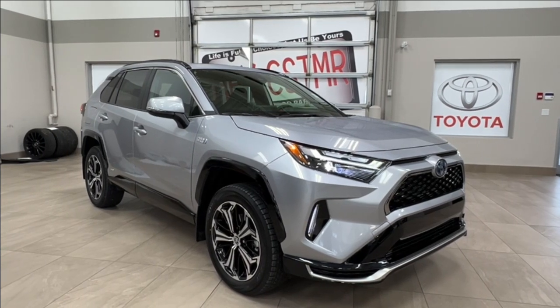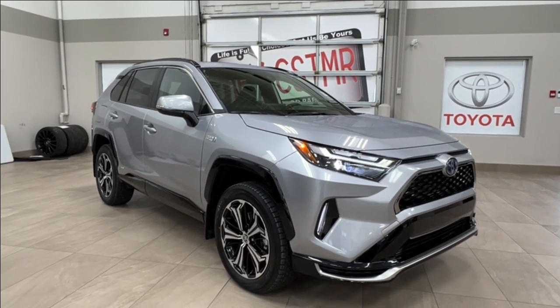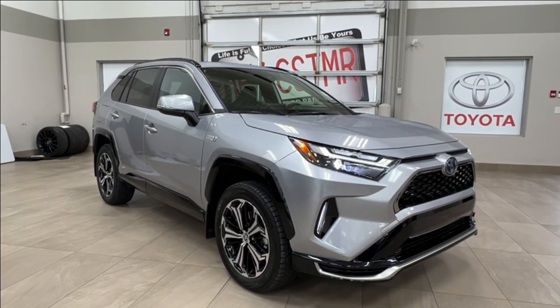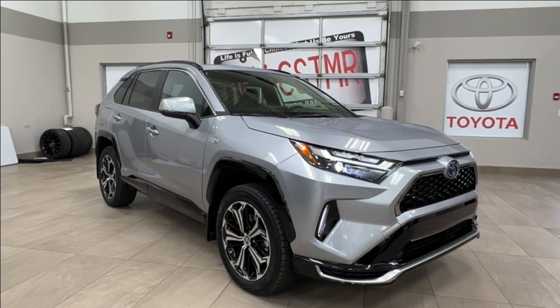Hello and welcome back to Shore Park Toyota. Today we're looking at a Toyota RAV4 Prime. It is a plug-in hybrid and today we're looking at the color silver. Let's take a look.